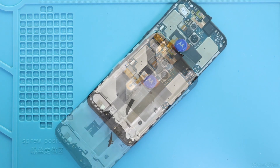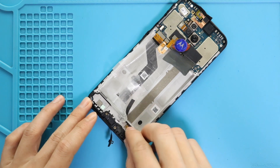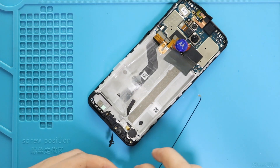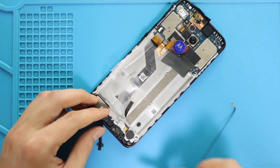Next, move to the bottom and place the vibrator motor. Next, place the charging port board with the antenna to the body. Place the antenna cable in the slot and secure the connector to the board.